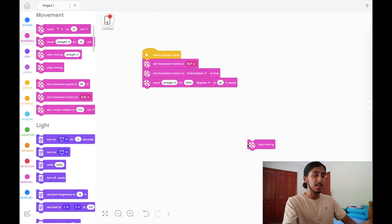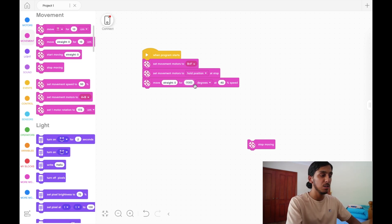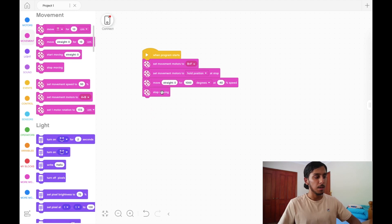Now let's talk about moving backwards. Simply put a negative on the speed — if you put negative 40% speed it will move backwards. You can also put a negative on the degrees, but only one or the other. Don't put a negative on both degrees and speed because two negatives cancel out to make a positive and it'll just go forward again. Personally I find it easier to put the negative on speed, and for later programs we use speed as our measure for forwards and backwards.